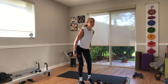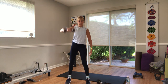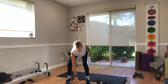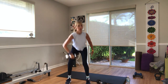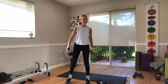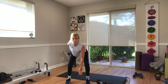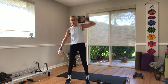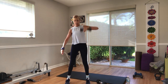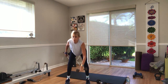Go back to a single weight snatch. I'm staying a little bit lighter. Right side then left side in three, two, one — so you just drive right up. Ten seconds. Three, two, one, switch sides. Drive it right up to the sky. Ten seconds. Three, two, one.